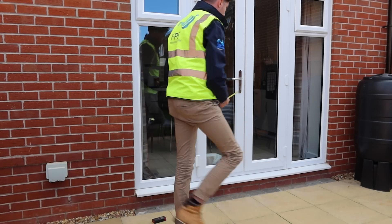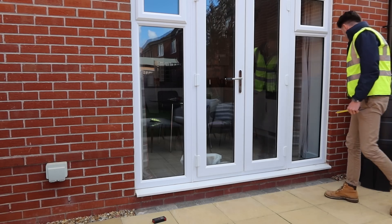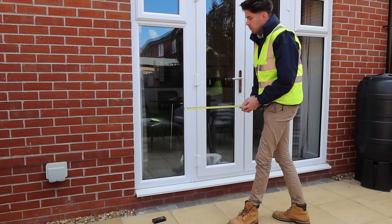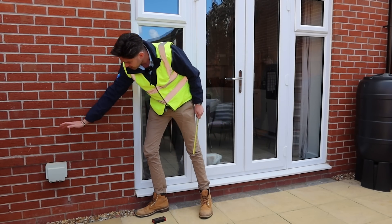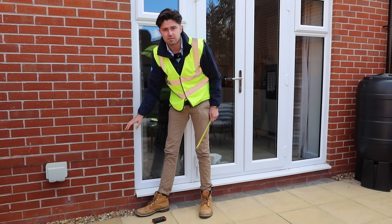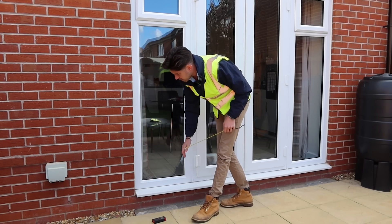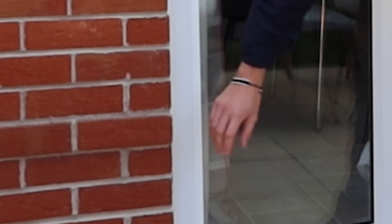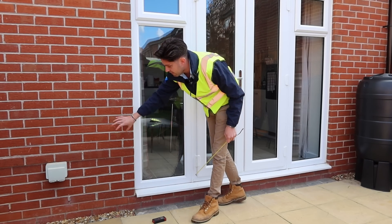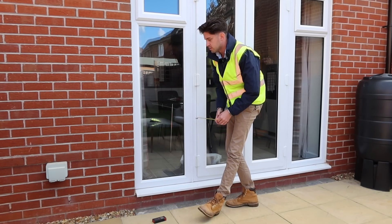Whilst we're measuring for the door, we're also going to want to look at anything around it that might have an impact on how we measure. In this instance it's just the French doors, but on a similar property there might be a window, and we'd need to look at how far that ledge sticks out and how high the window is from the ground, because that could impact how you fit the rail. It's not recommended these days to fit the barrier to the door frame, as it's not load rated and not likely to be as well sealed. We're looking at the brickwork face for areas that may impact on how we install the barrier.